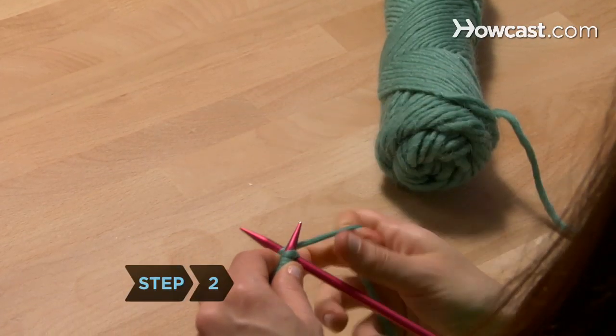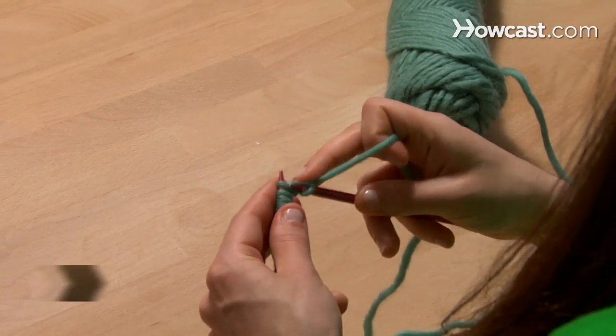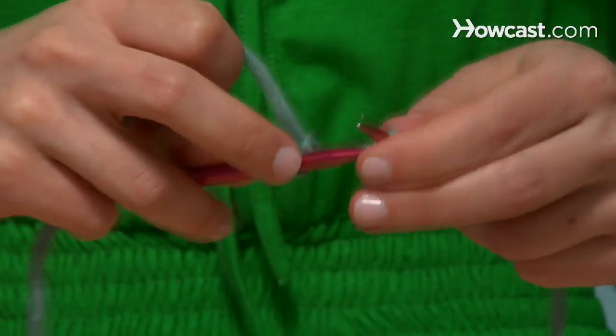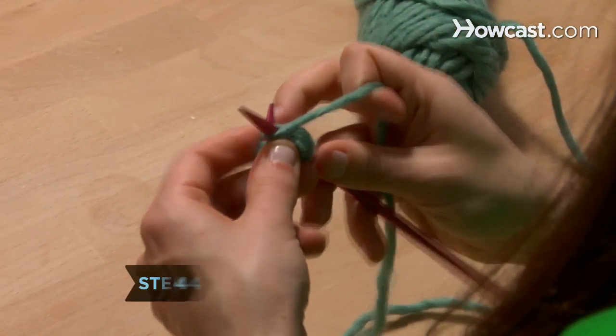Step 2. Knit two stitches. Step 3. Wrap the yarn around so it passes in front of the needle with the new stitches. Step 4. Now purl two stitches.